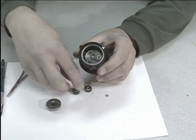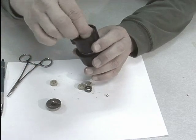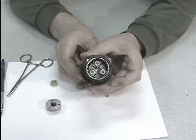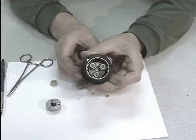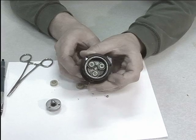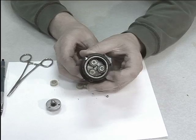The planet gears rest on the planet carrier and mesh with the ring gear. Now you see the planet gears are rotating much faster than the drill chuck. The ratio indicates that the planet gears are rotating at 2.6 times the speed of the drill chuck.